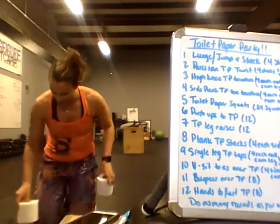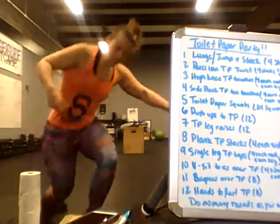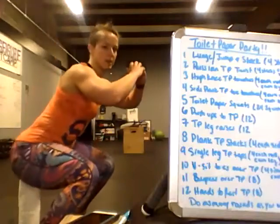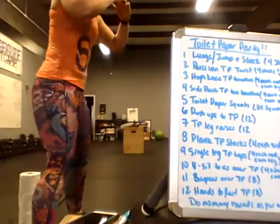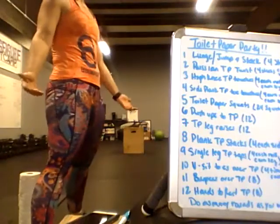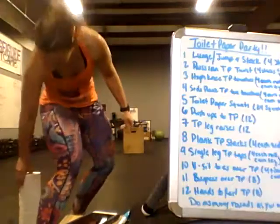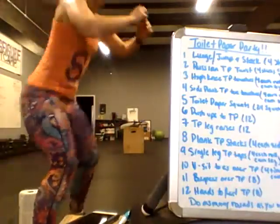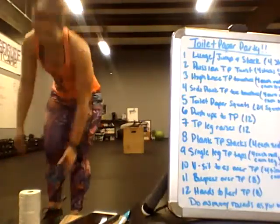Next, stack them up for toilet paper squats. You're just going to come down, touch the stack, and come all the way back up. If four rolls isn't high enough, grab another roll. If you have really short legs, take it down to three — really challenge yourself. Do what you've got to do.